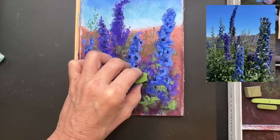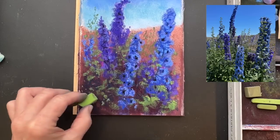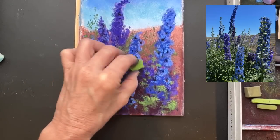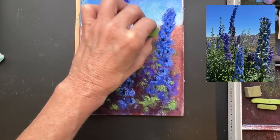This one in my hand is a Terry Ludwig - very soft, very wonderful. I love their company; it's a U.S. company and the people there are awesome. It's a great product. The ones that are rectangular and large are Terry Ludwigs. I break my pastels a lot, just for them to be more manageable.